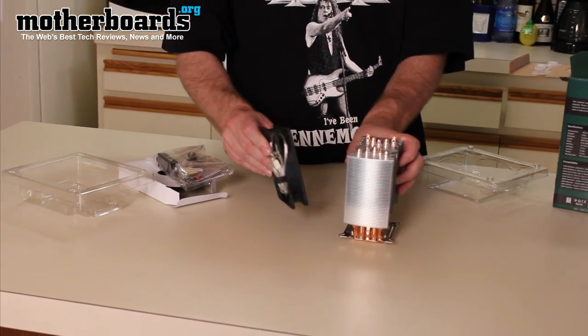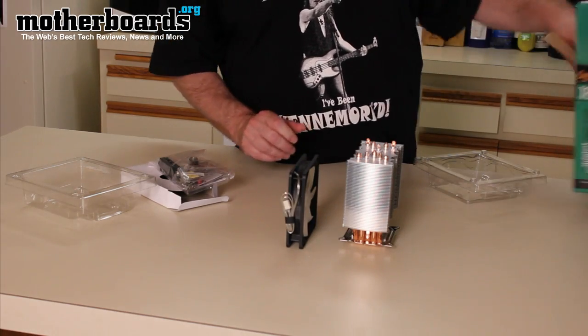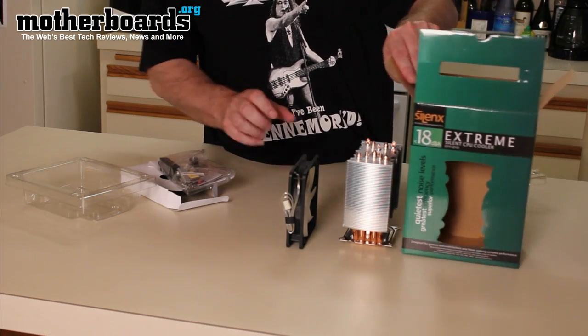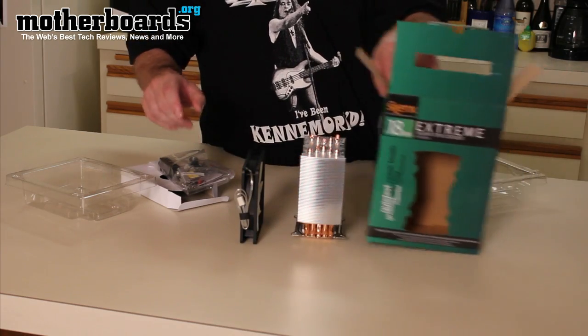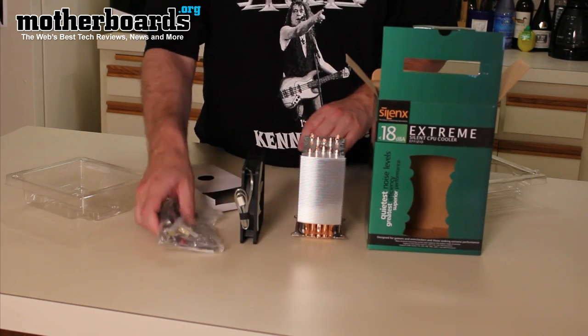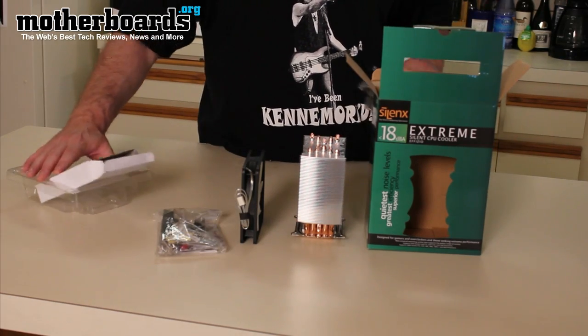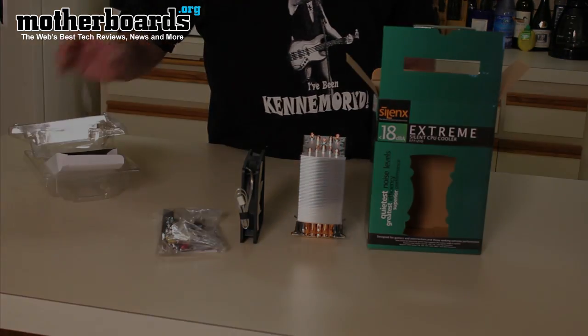And so that is everything you get in the box of the Silonext Extreme Silent CPU Cooler: the box, the accessories, the fan, and the cooler itself. Thanks for watching and hope you liked it. Thank you.